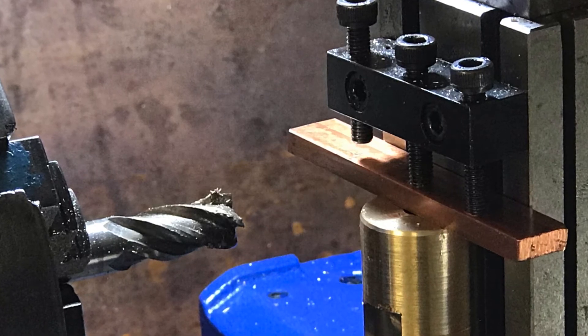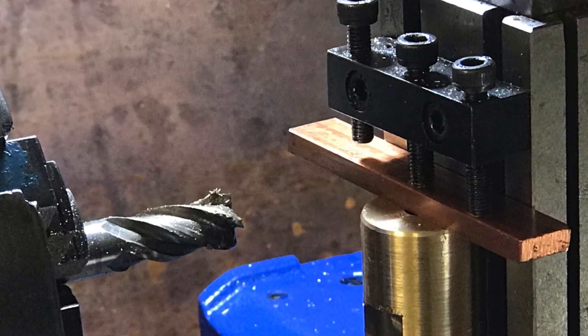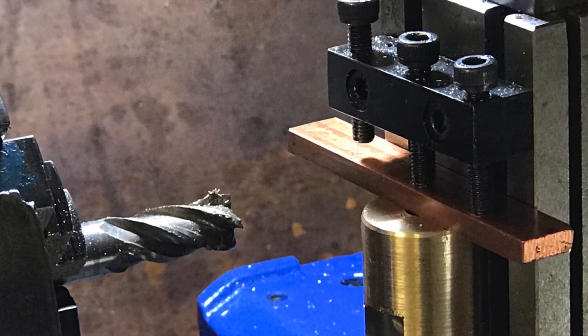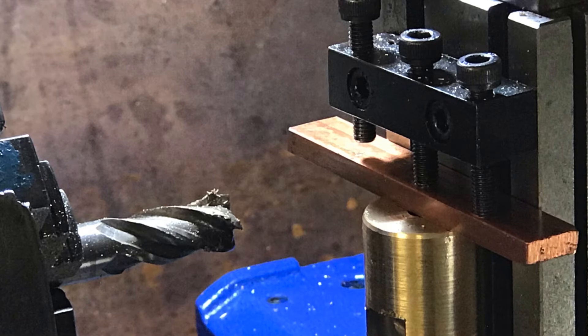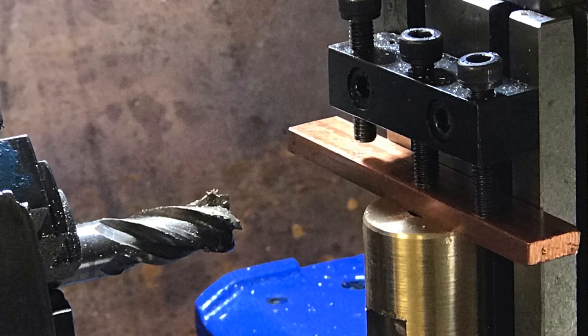Locating the shaft required turning the Morse taper, and I did that by using the tailstock offset - that's something we'll cover later. In the previous episode we set up a milling attachment and I'll use that as well, so those are the things we're going to be covering.